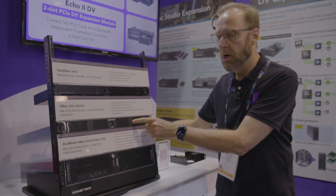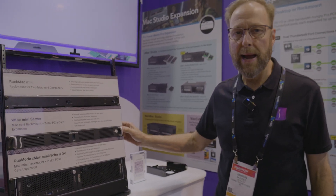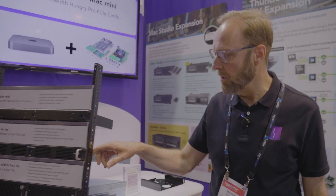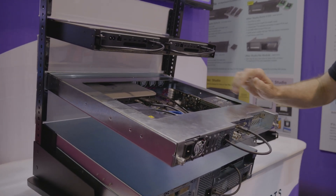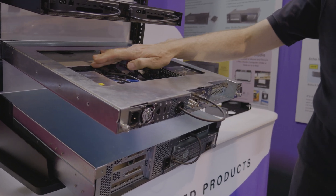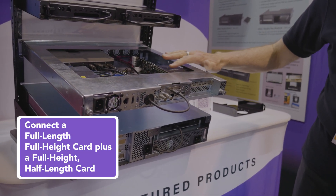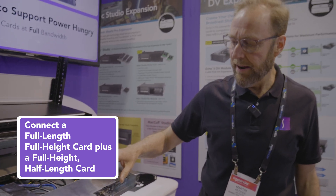The next model up is our popular XMAC Mini server. This also holds a Mac Mini computer and connects PCIe cards via Thunderbolt. The Mac Mini sits neatly inside, held in place securely, and connects via Thunderbolt to an expansion system that enables you to connect a full length, full height card plus a half length, half height card.